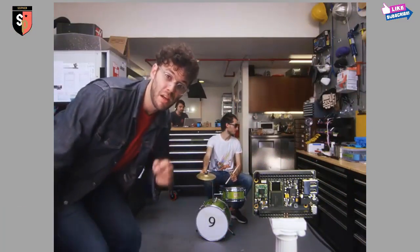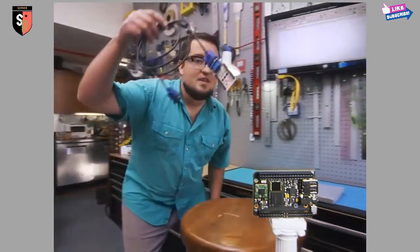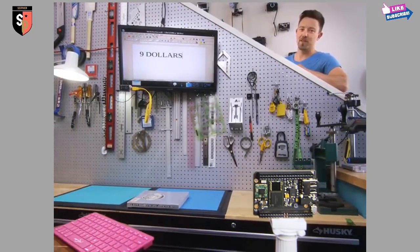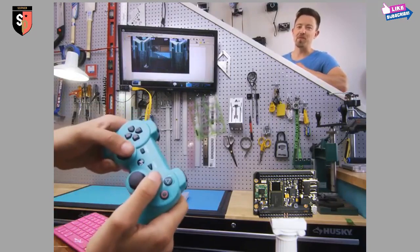This is Chip, the world's first $9 computer. Connect over composite, VGA, or HDMI. Chip does computer things. Save your documents to Chip's onboard storage. Surf the web over Wi-Fi. Play games with a Bluetooth controller.